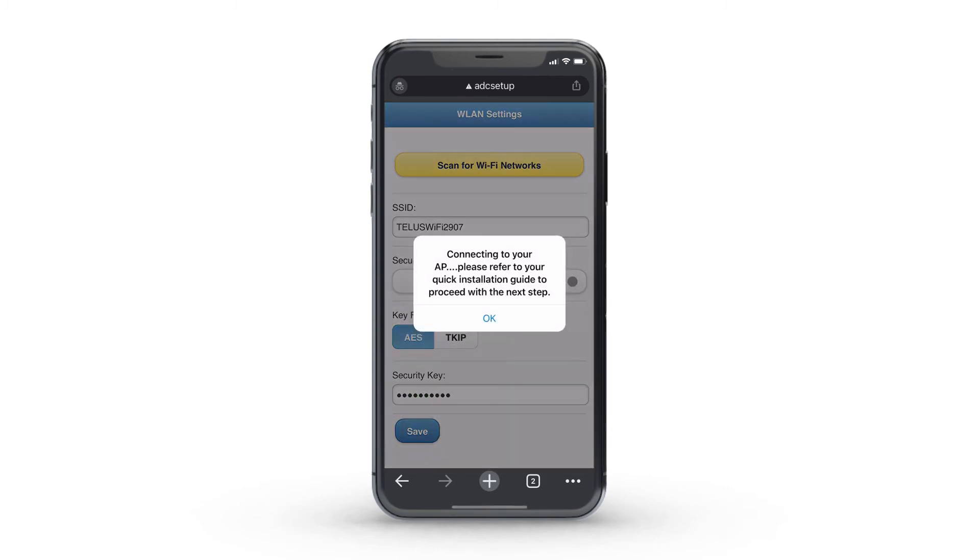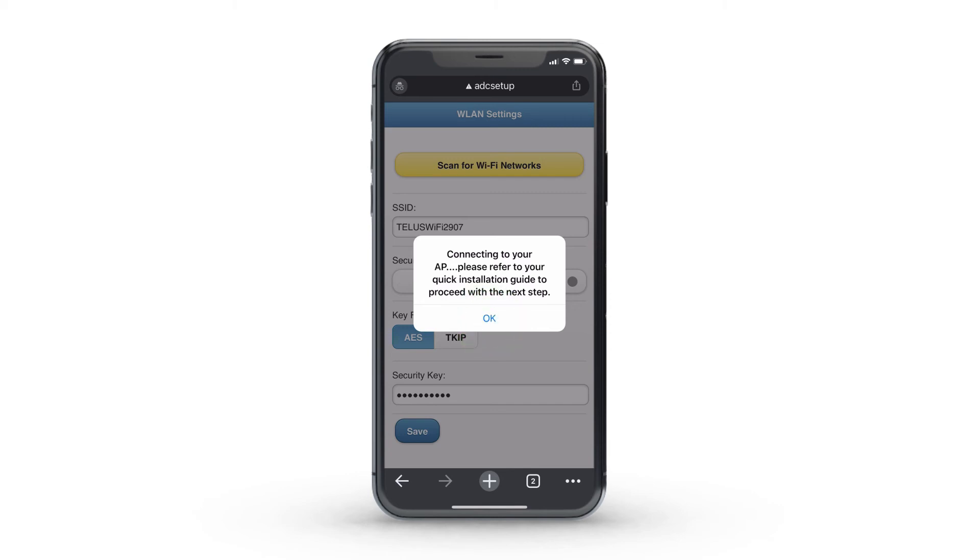Select Save. When you see a message that your camera is connecting to the Internet, you can click OK and close the browser tab.